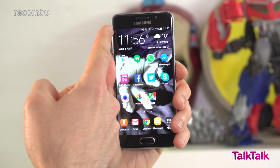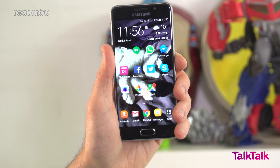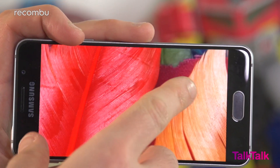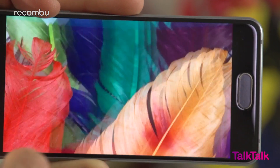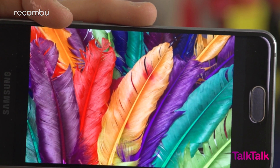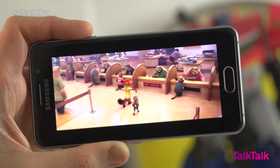That's great news if you like to get stuck into a TV box set on your commute. And sure, the Galaxy A3's 4.7-inch screen may be a bit dinky, but it's still perfectly fine for enjoying some telly on the go. It's a Super AMOLED display — obviously, this being a Samsung device — so colours are richly reproduced. The powerful maximum brightness makes the A3 easy to view even in bright sunlight.